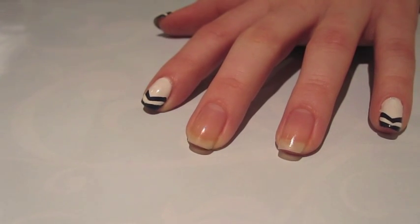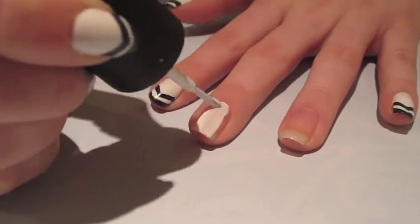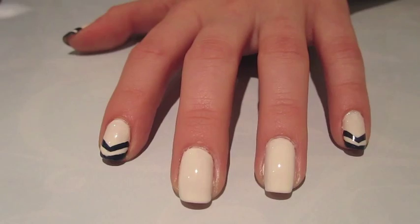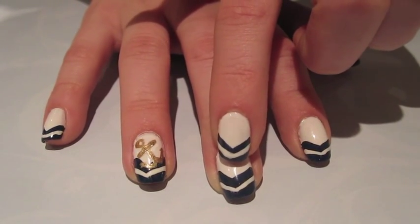I already have my base coat on my nails, so now I'm just going to apply two coats of China Glaze's White on White to my nails. After you have applied two generous coats of white to cover the nail completely, we're going to next create this V-shaped tip.